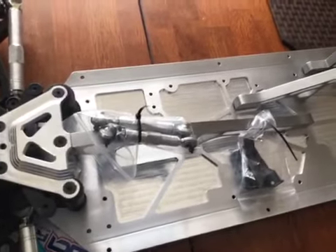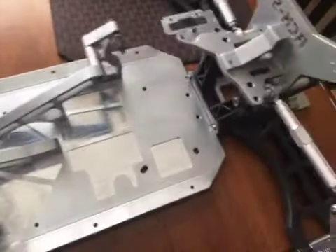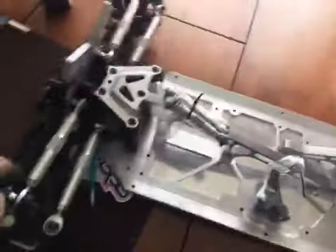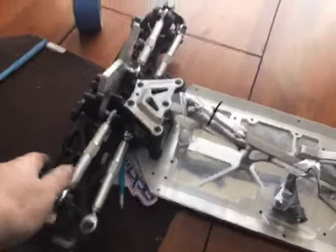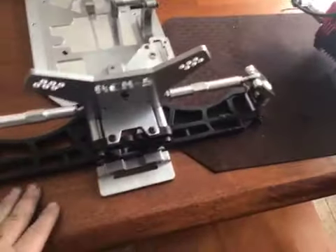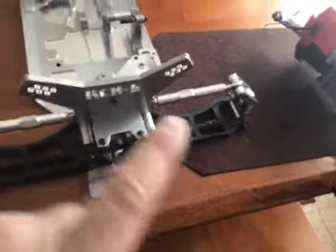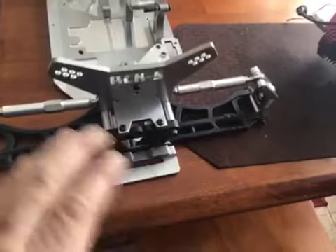I'll do the build step by step with you guys on the channel. I'm going to stick with the plastic arms — that's what I like. I don't want billet arms because of the weight. I'd rather have these.